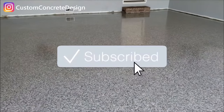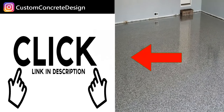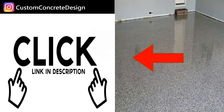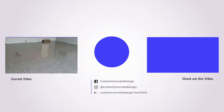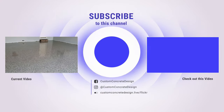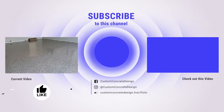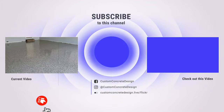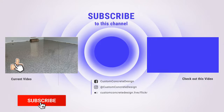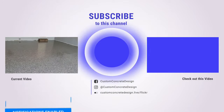If you guys are watching this on YouTube, please subscribe to my channel. The links are below — my website and my Facebook page — you can get a little bit more information there about the systems that I offer and everything that I do. There's a lot more pictures there to view as well. Like the video if you do like the work, leave me a comment, let me know what you think, and we'll see you guys in the next video.